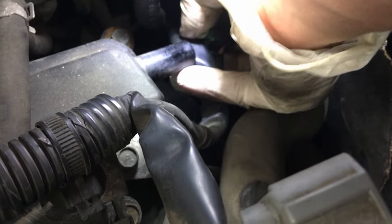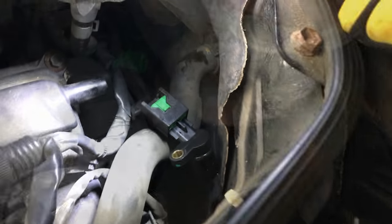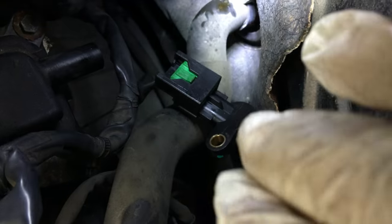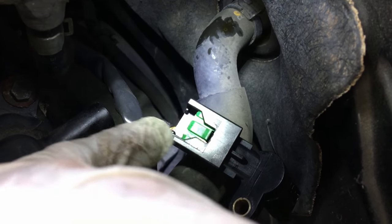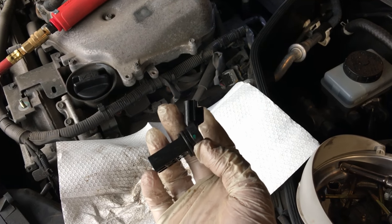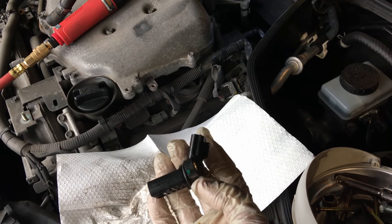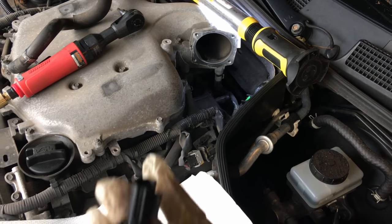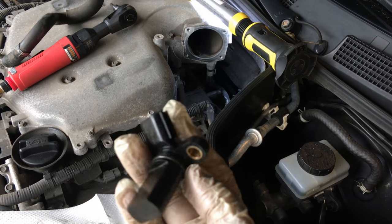There's a little trick to how this unplugs. That green tab — you actually have to pinch it in. When you pinch it in, then you pull out on the sensor. You can see the green piece is pushed in, and that allows you to pull the sensor right out. There it is. On bank two the plug is bent a little bit to fit around the wiring and vacuum hose line down behind the engine. Now let's get out the new one and swap it out.